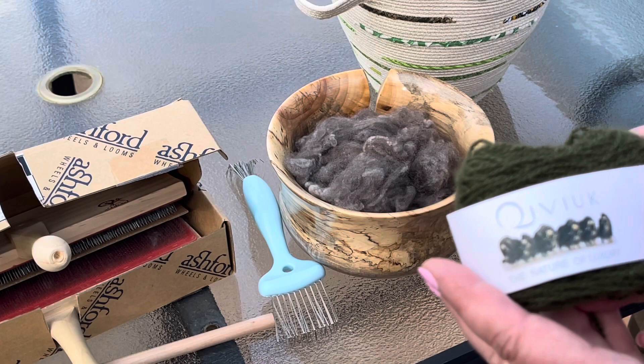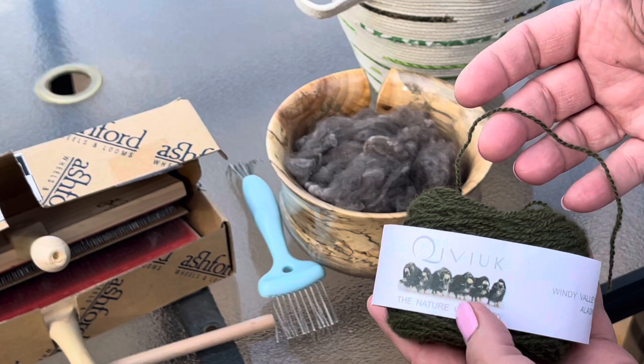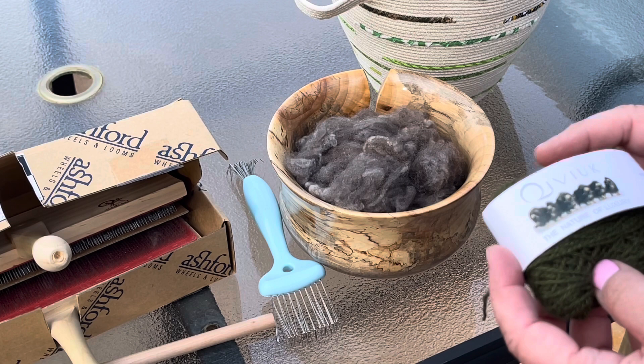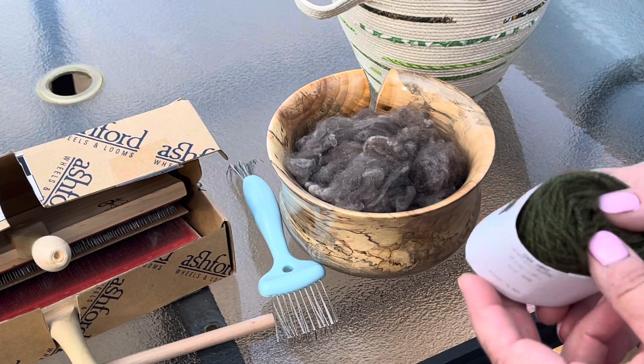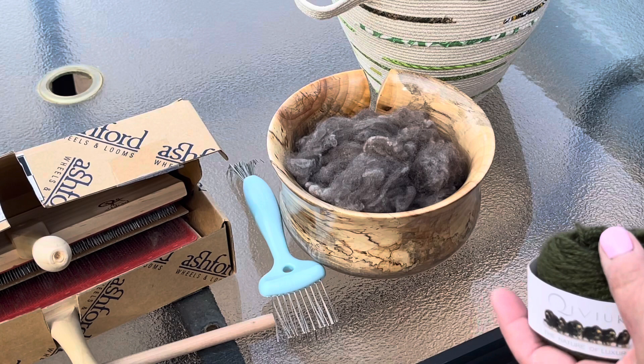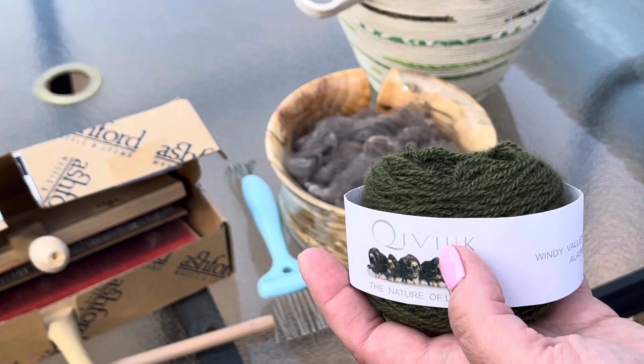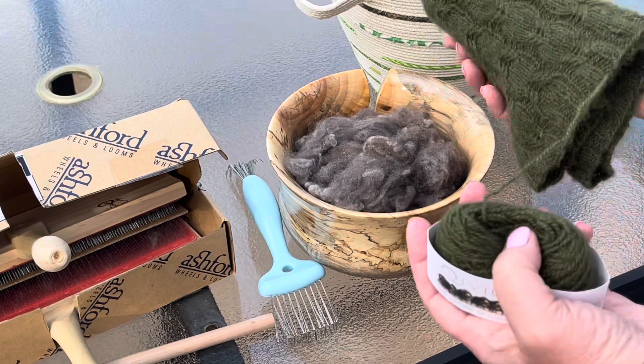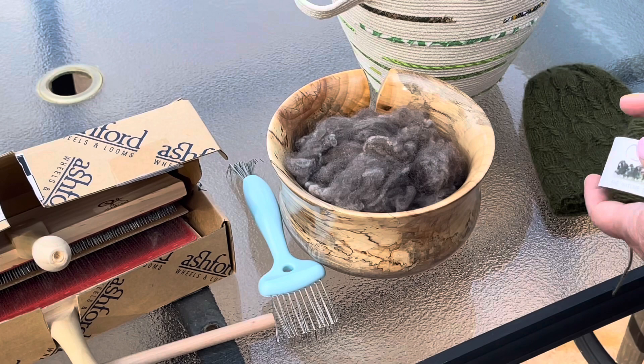I wanted to show you what some of the commercial yarn looks like and what you can do with it. I got this qiviut, which is commercial — it's a fingering weight, around 14 to 16 WPI. I bought it at Rhinebeck Sheep and Wool before COVID, so that must have been fall of 2019. This is what's left of one ounce, and it was over a hundred dollars — I think $95, and with tax it was well over a hundred. I made this awesome hat and I still have a little bit left over. This hat is super light and airy and very, very warm.